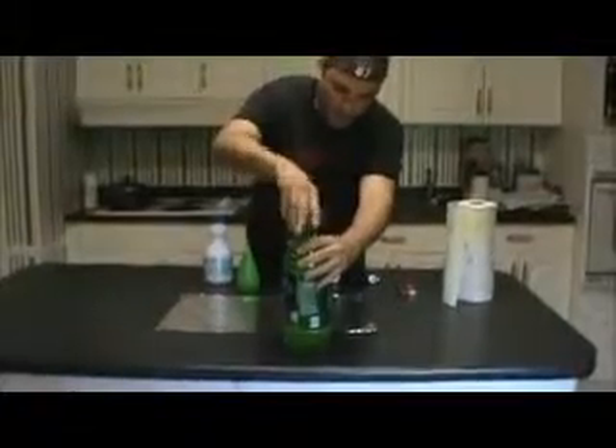It's really simple. First, you need a Mountain Dew — just showing you that it has never been opened or tampered with. Nothing in the bottle. You're going to pour it into a spray bottle.